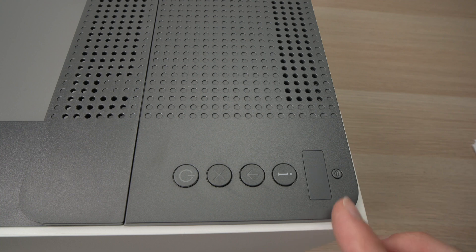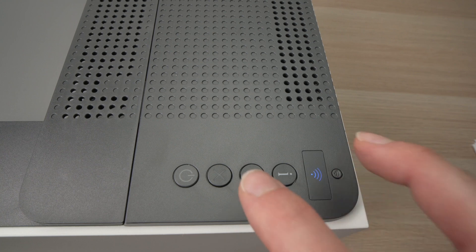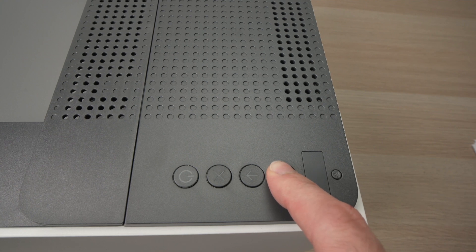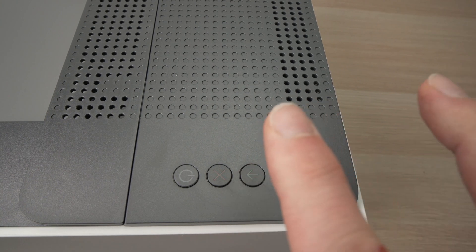Keep it pressed, and then press once at the same time the button with an arrow pointing down and the Wi-Fi button. Let me demonstrate: I'll press the I button for 3 seconds — 1, 2, 3 — then release it, and then press once these two buttons like this.